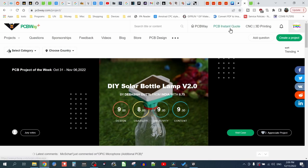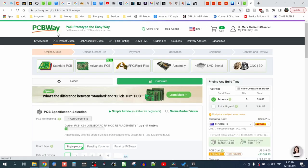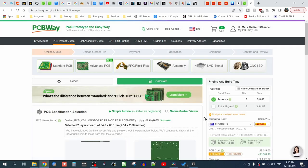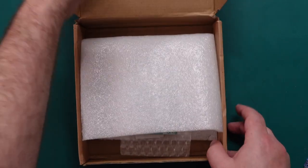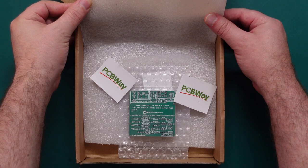What isn't junk however is the quality of PCBs from PCBWay. Ordering from PCBWay is simple — just upload your Gerber files, select the options, and go through the checkout. Thanks to their fast turnaround you'll have PCBs in your hand before you know it. We thank PCBWay for sponsoring this video.